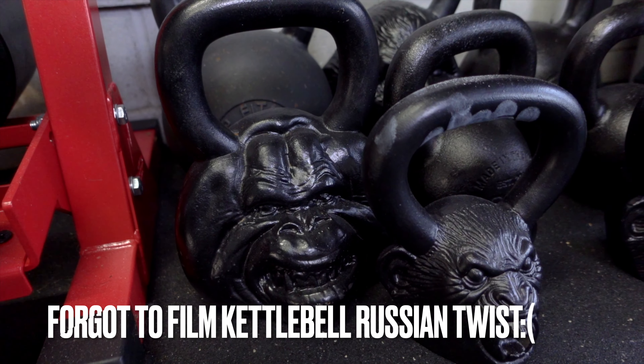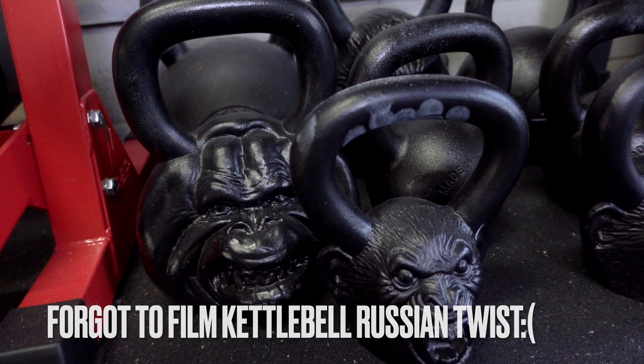Lastly, we've got a kettlebell Russian twist and a kettlebell curl to finish this out. You should only be about 18-20 minutes in right now if you're moving through it — let's finish strong. 54-pound kettlebell; this is basically just like a hammer curl with a kettlebell, 12 reps at 54 pounds.